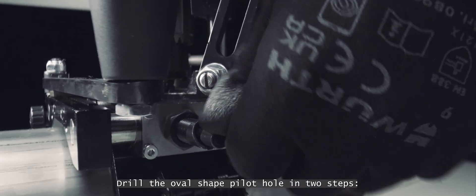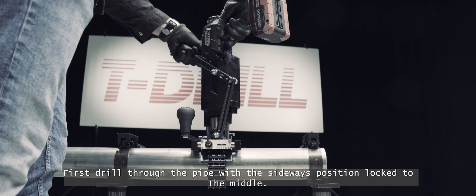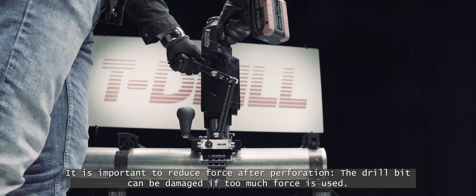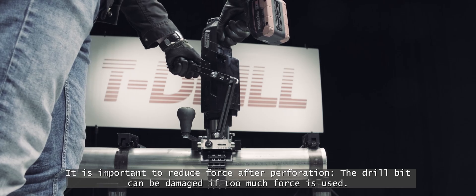Drill the oval shaped pilot hole in two steps. First, drill through the pipe with the sideways position locked to the middle. Use enough force to push the drill through, and when the material has been perforated, reduce force. It's important to reduce force after perforation — the drill bit can be damaged if too much force is used.